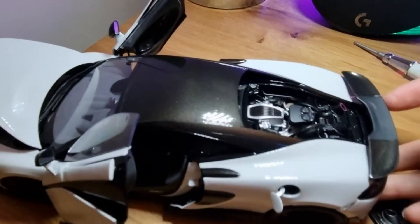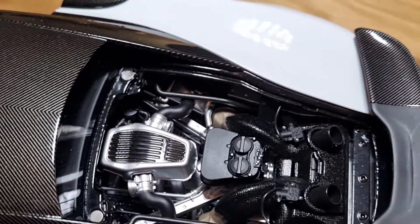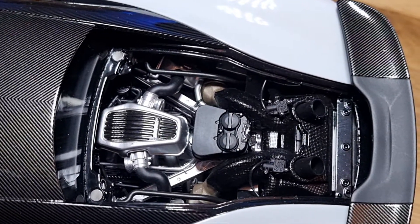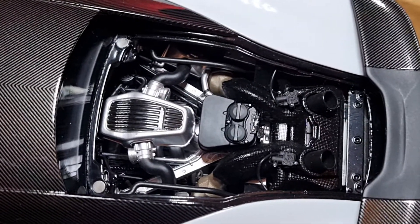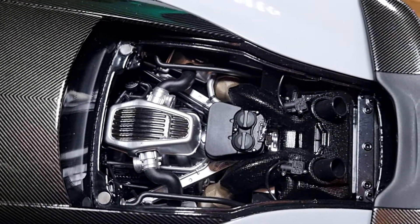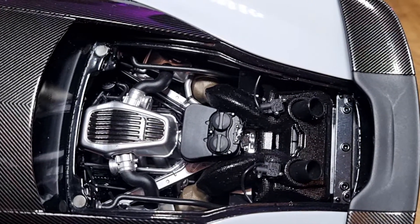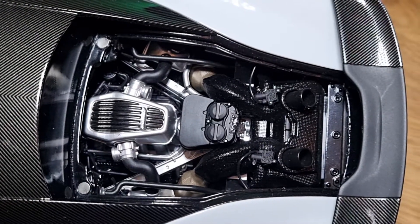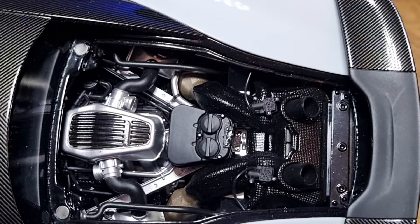Let's start with the engine. If I zoom in a little bit you can see that it's really nicely detailed. Most cheap models have the engine in just one molded plastic piece with no depth and no detail. In this case LCD doesn't cut corners — they put a lot of effort into their models. You can see loads of little individual pieces that connect it all together, which is really nicely done and incredible.